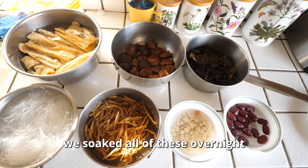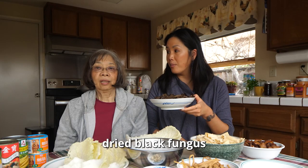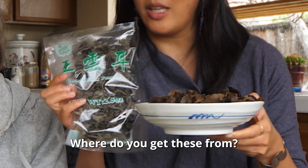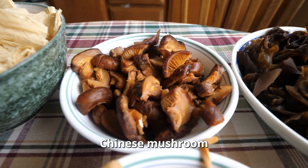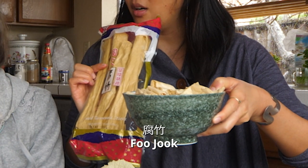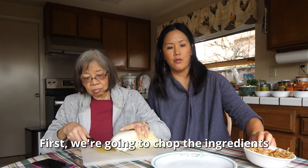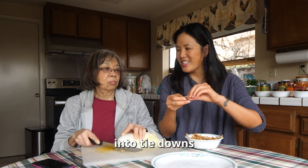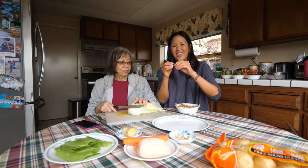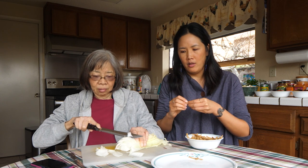With the dried ingredients, we soaked all of these overnight, but usually you want to soak them for at least a few hours. Let's go over these. This is Wanyi, which is dried black fungus. And we have Chinese mushroom — called Donggu. Next, dried bean curd, called Bujok. We have red dates right here, called Dongjok. Here is a dried lily flower — we're going to tie these later because it tastes better that way. We also have peanuts. First, we're going to chop the ingredients, and while mom's chopping, I'm going to tie these lily flowers. Mom doesn't think it's needed, but it tastes better this way.